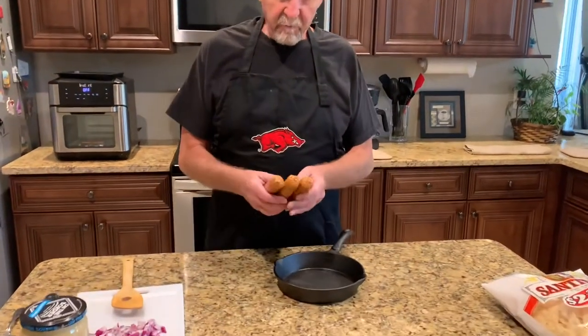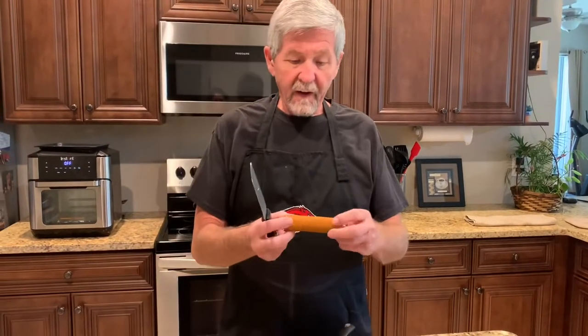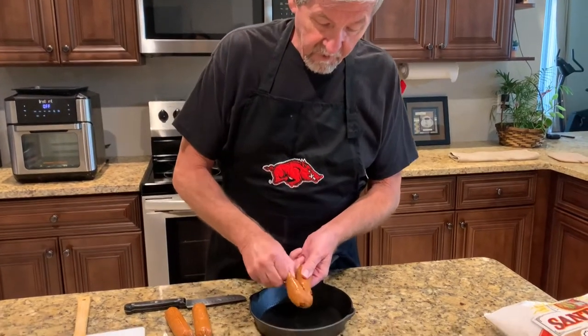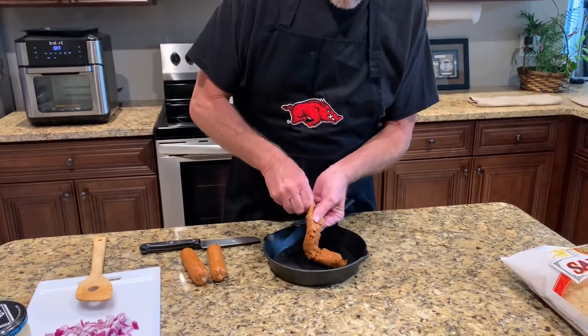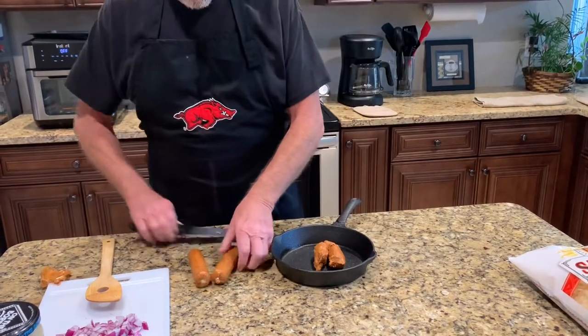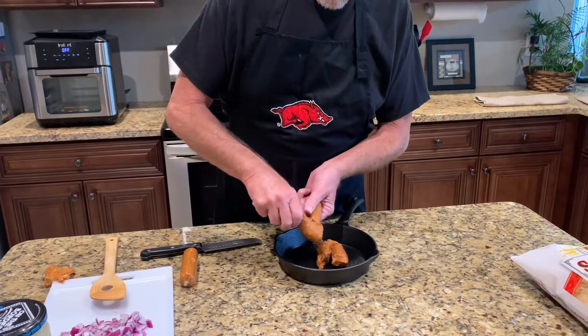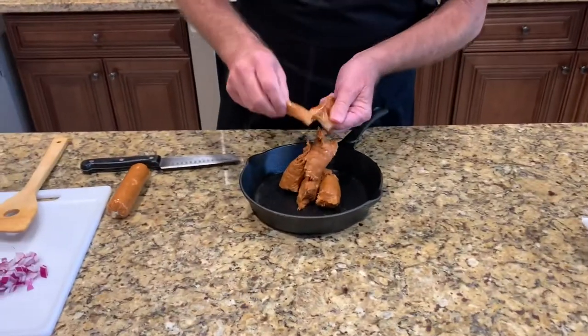I've got a half a pound of chorizo, and this is the Mexican version, which is raw. They make a Spanish version, which is fully cooked or semi-cured. So it's in a casing right here, so I'm just going to put it right here down in the skillet. This chorizo adds tons of flavor to it.